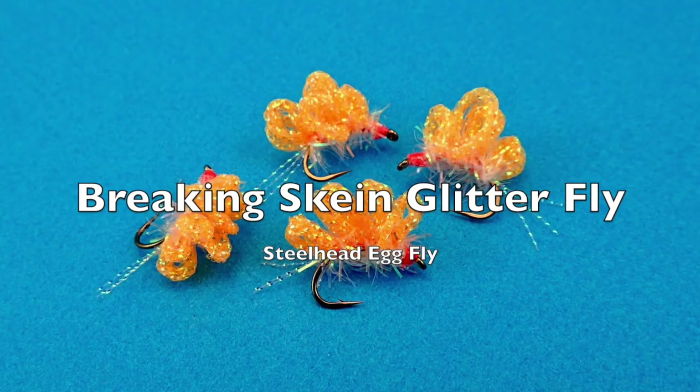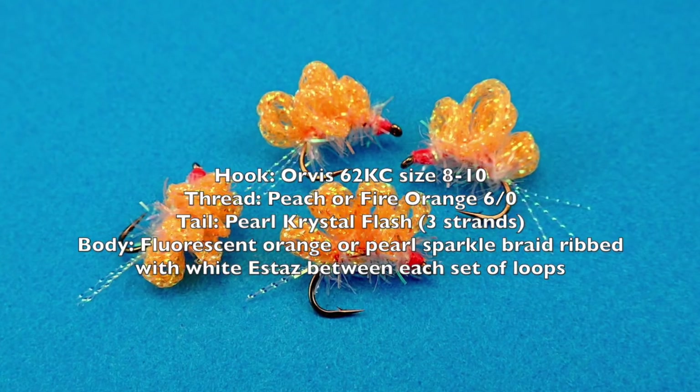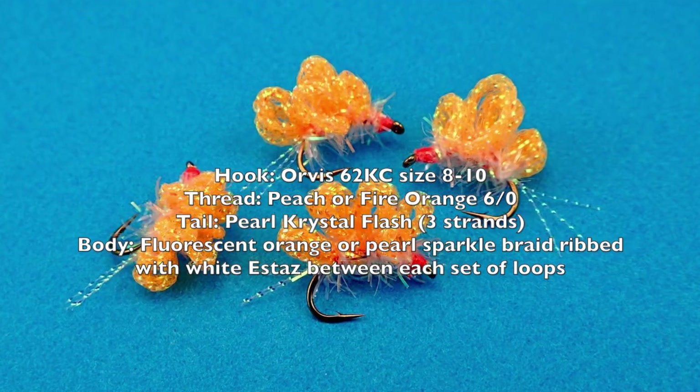This is the Breaking Skein Glitterfly. It's a crystal meth variant. It was created by Joe Montello and I first read about it in the Steelhead Guide by John Nagy.